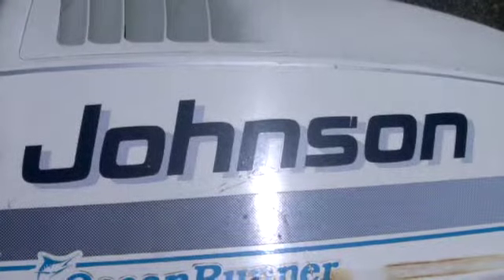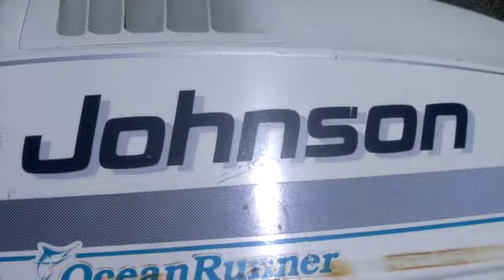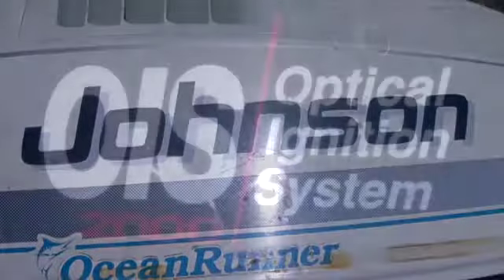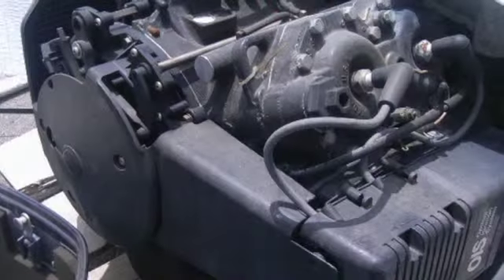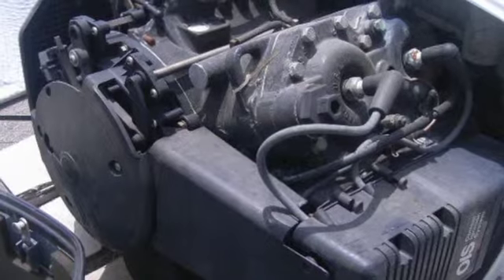Liquidity Services provides buyers and sellers with the world's most transparent and innovative online marketplaces for surplus assets. We add new inventory weekly with merchandise from government agencies, corporate clients, and commercial businesses. Thank you for visiting Liquidity Services.